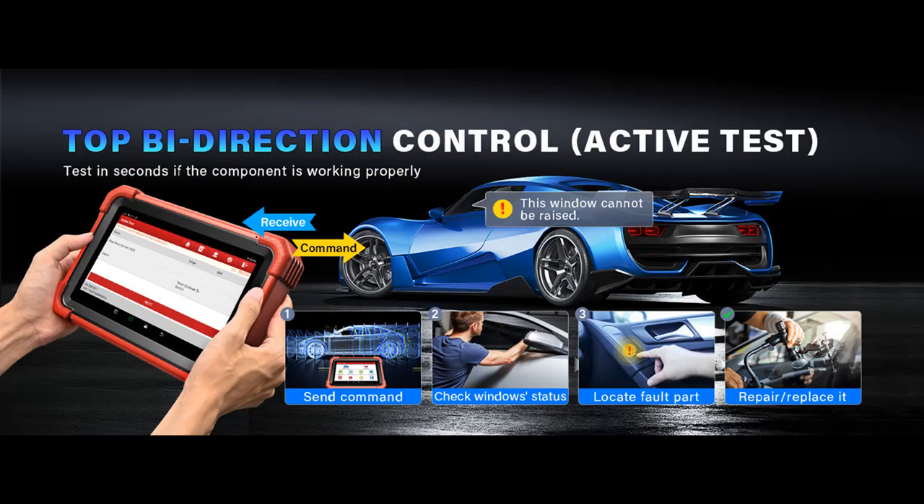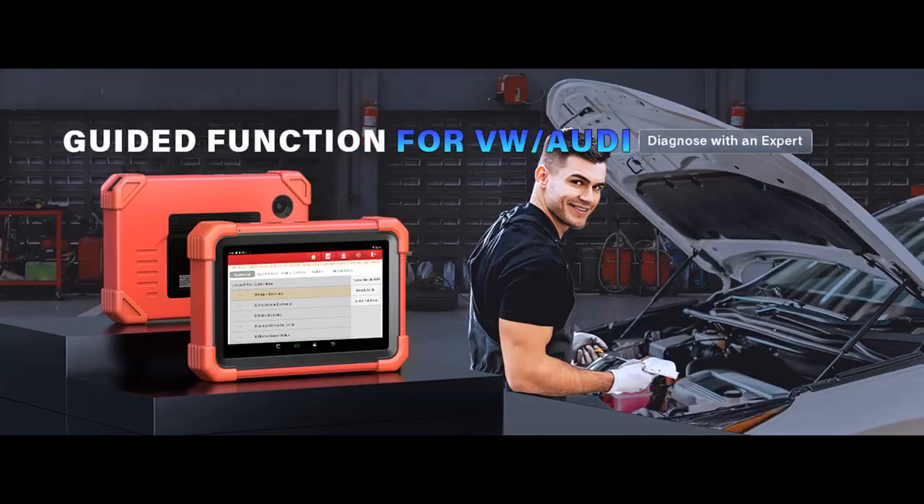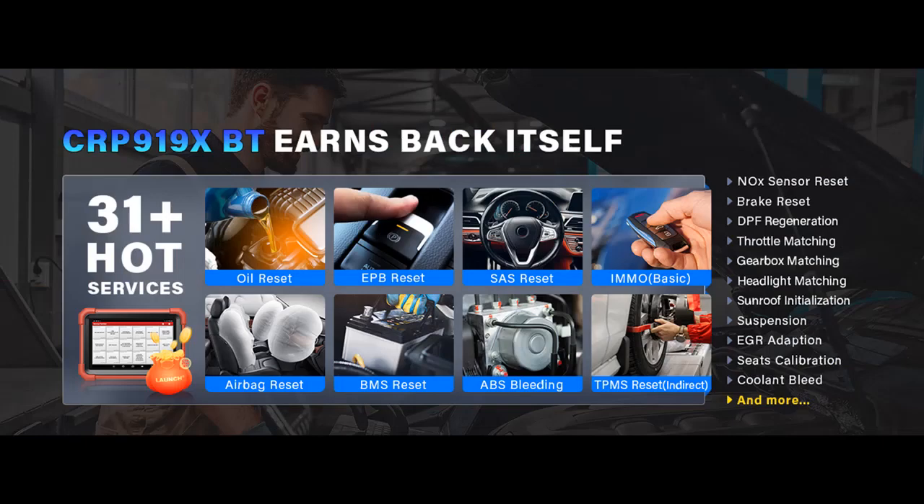One-click auto-VIN and auto-scan with diagnosis report: The diagnostic tool's one-click functions — auto-VIN and auto-scan — quickly scan all diagnosable ECUs (engine control units) with ease. It identifies hidden issues within your vehicle's systems and generates detailed diagnosis reports that you can download, share, and print for further analysis. The Audi VW guided function provides expert guidance on car repairs, ensuring a trouble-free and worry-free experience.